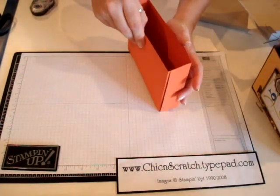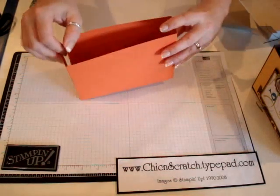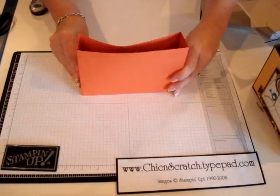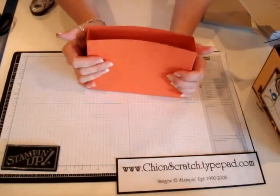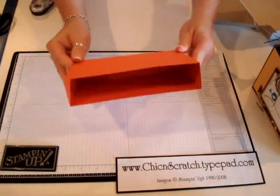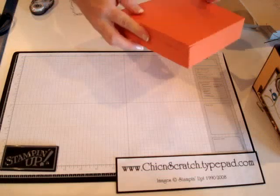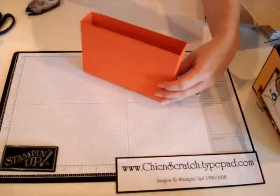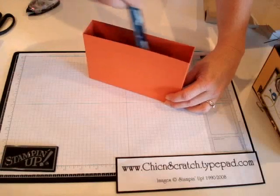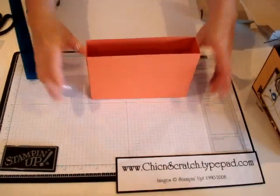Look at that — perfect! If you use sticky strip it would really stick well. You can take your bone folder — I don't have mine with me — but you can take your bone folder and just kind of press, and that would make it hold better.